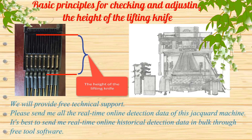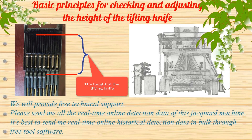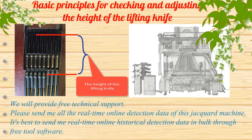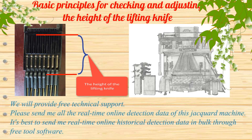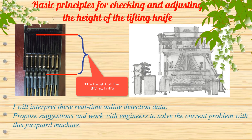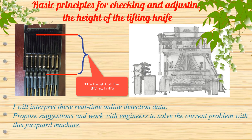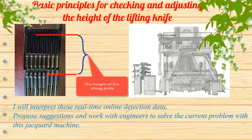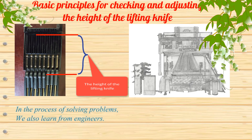We will provide free technical support. Please send all the real-time online detection data of this jacquard machine — ideally the real-time online historical detection data via the free tools software. I will interpret these data, propose suggestions, and work with engineers to solve the current problem. In the process of solving problems, we also learn from engineers.